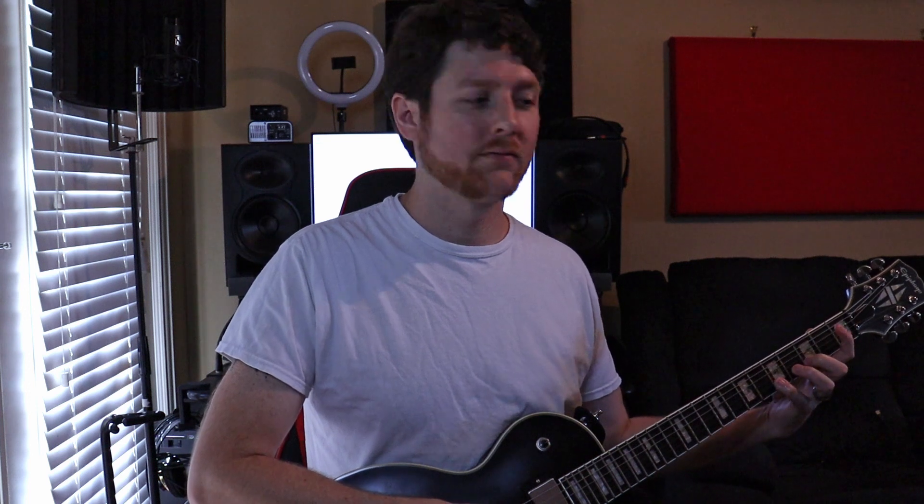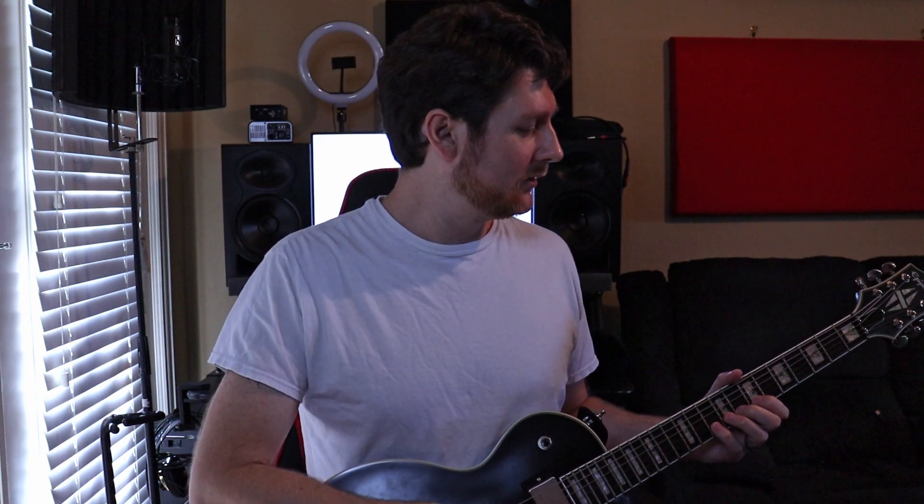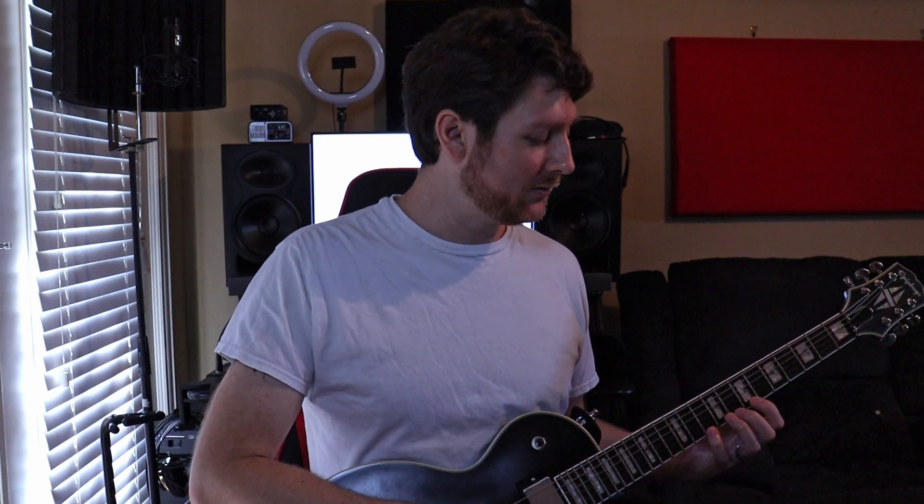Now we're going to slide up and change positions — moving into seventh position — and we're going to play seventh fret, eighth fret, and tenth fret, still on the B string. Then we move up to the high E string, playing again seventh fret, eighth fret, tenth fret, and following that we're going to stretch our pinky up or shift positions and end on the twelfth fret.